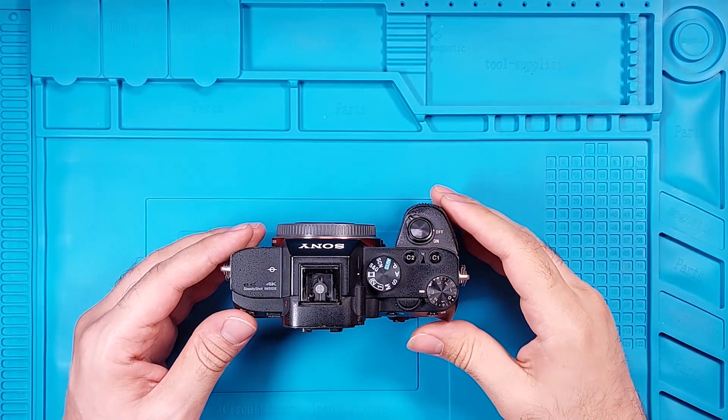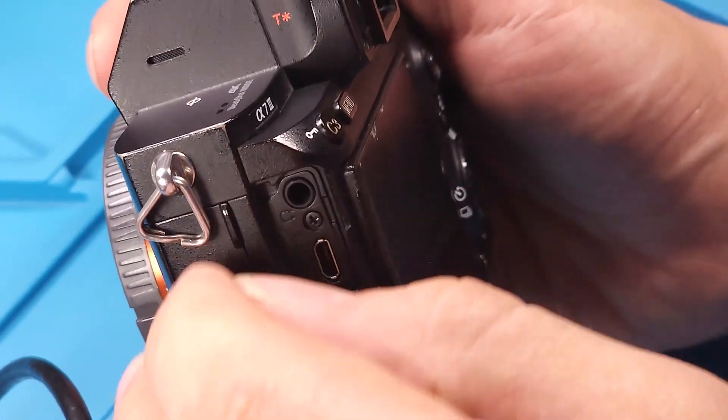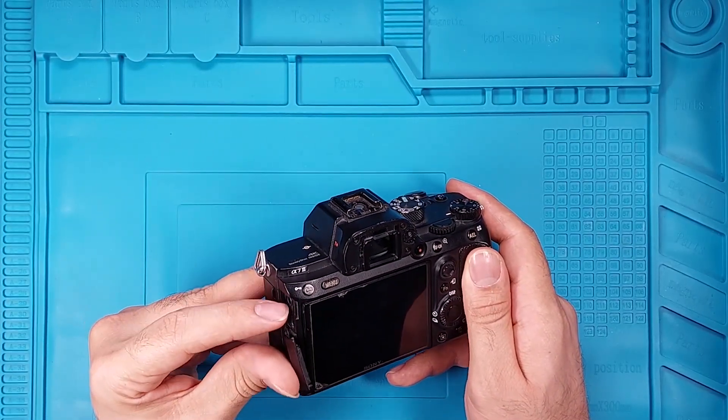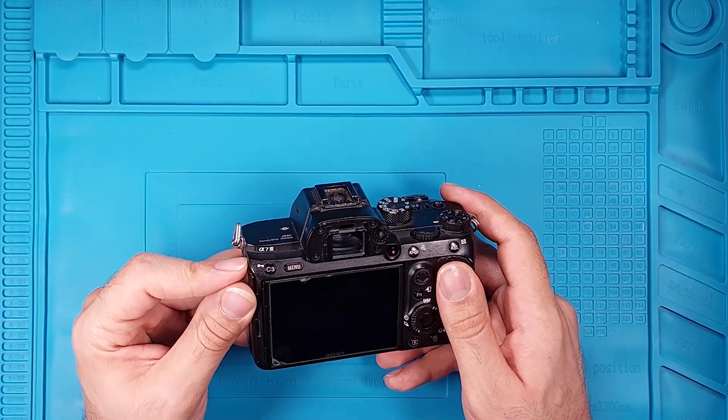Over the years, we've repaired several Alpha 7 III cameras with HDMI issues and almost all of them had the same hardware problem. Let's disassemble this one to see if it has the common issue or not.